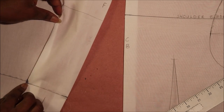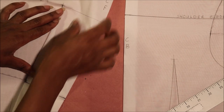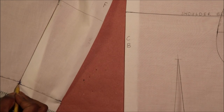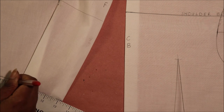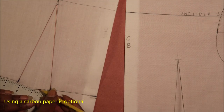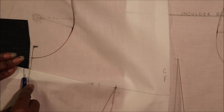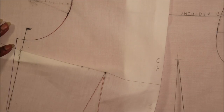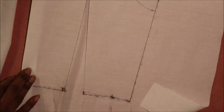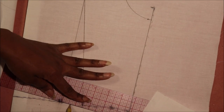To draw the dart peak at the waist, first fold the adjusted dart and make sure the excess fabric faces towards the center front. I noticed my waistline was not equal so I adjusted and redrew it. I then placed the carbon paper under the folded dart and used my tracing wheel to make a visible impression. I repeated this process for the side dart. The carbon paper is optional — you could just use your tracing wheel to create an impression and draw in your dart peak.